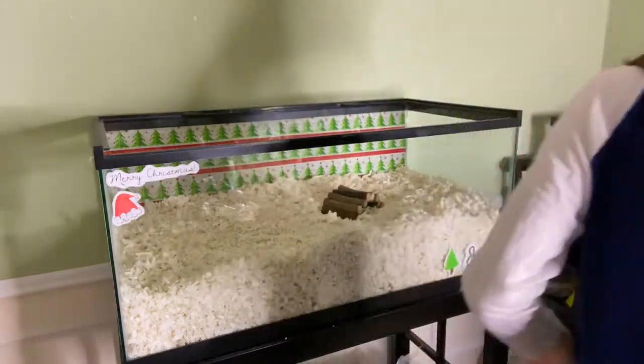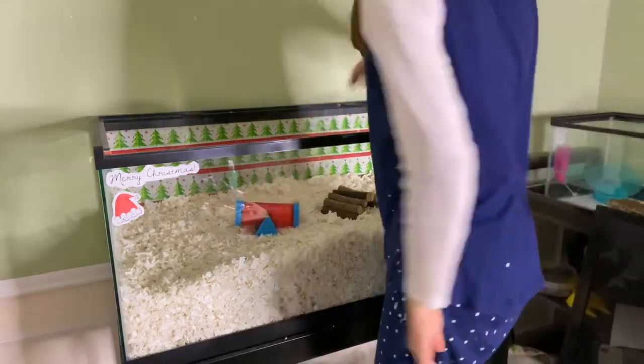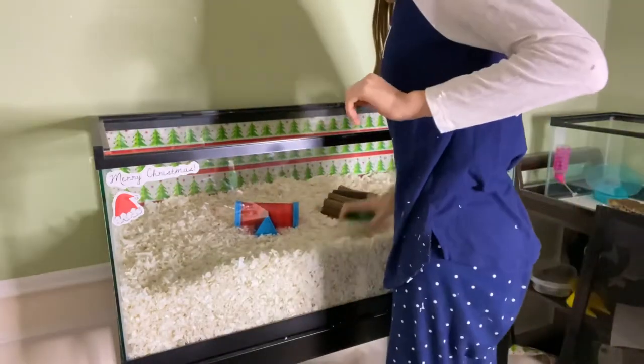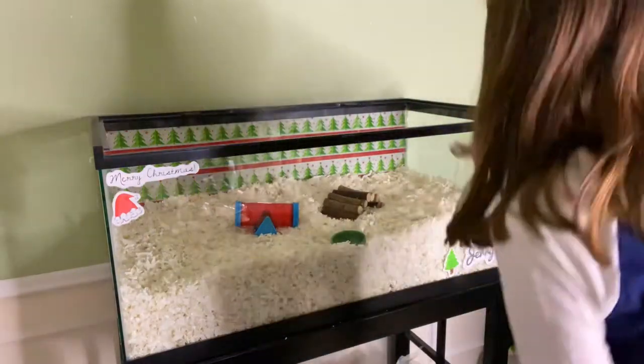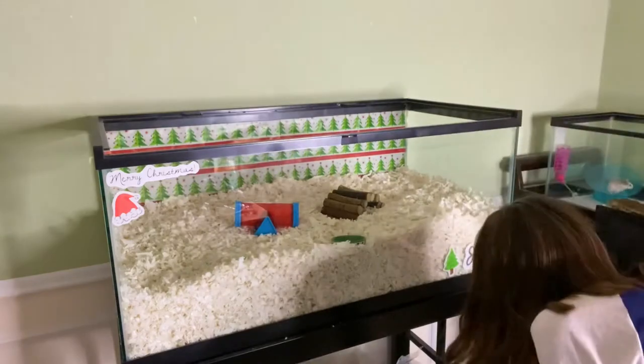I put in all of his accessories. I make sure to put fresh food and water, because if we're cleaning everything else, might as well clean those too.